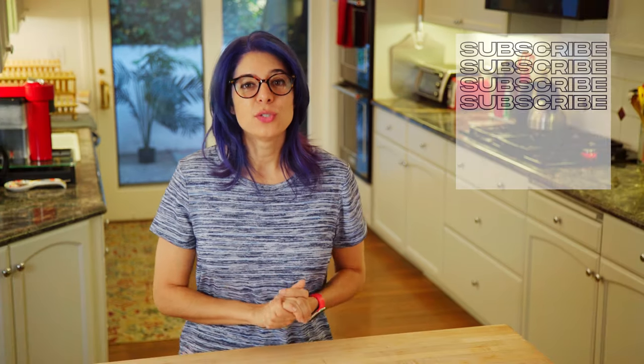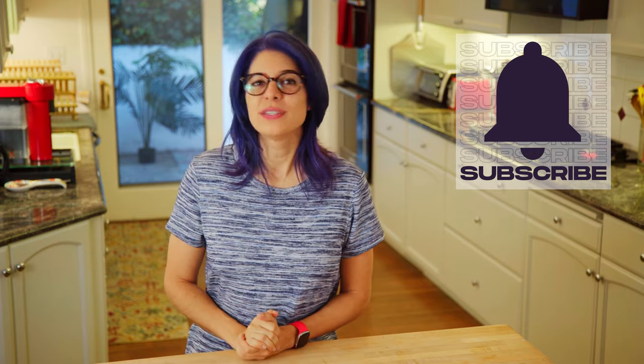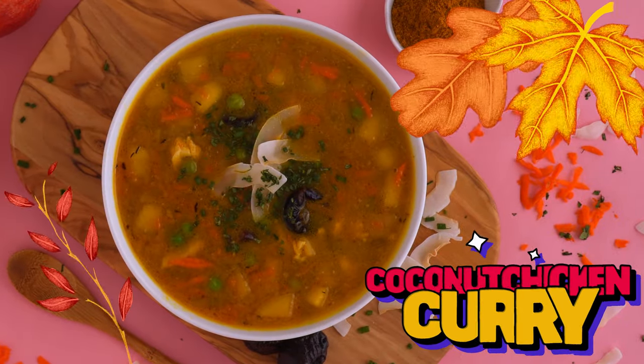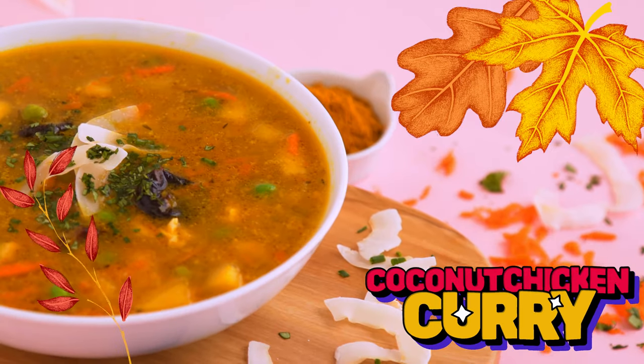If you're enjoying these recipes and want to see more, don't forget to subscribe and hit the bell to be notified of new videos all the time. Last but not least, we are making my coconut chicken curry soup. This might be my favorite of the day.